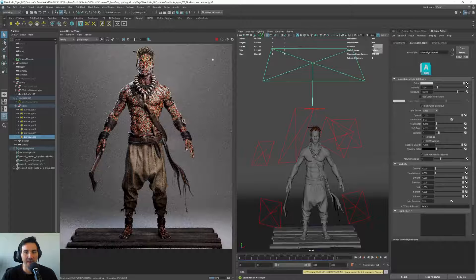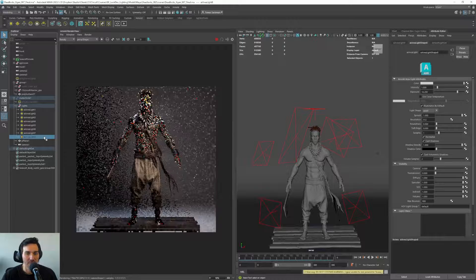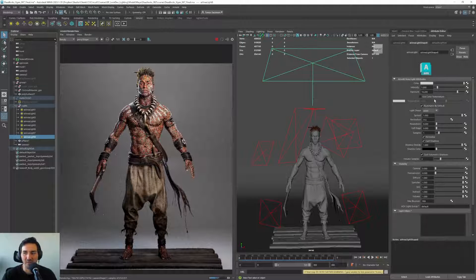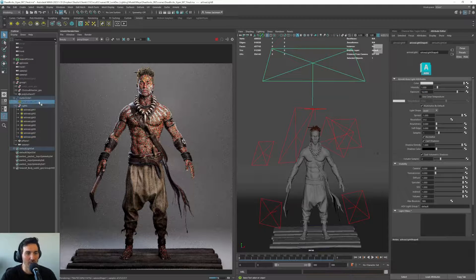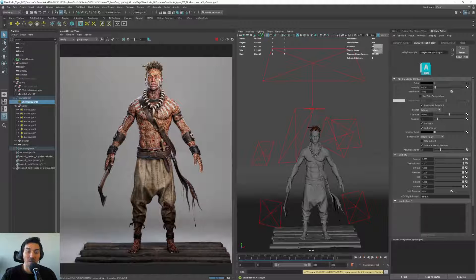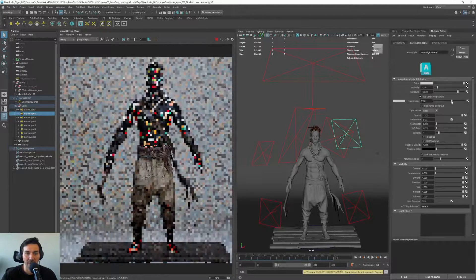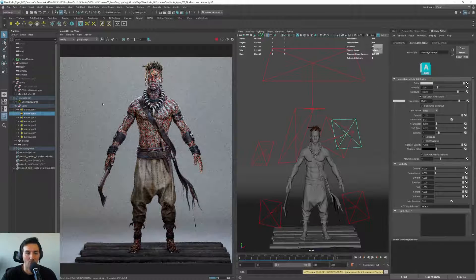The last light I'm adding is a light in the background. The background was a bit dark, so I added a light there to get it a bit lighter — maybe I went a bit too far, so I'll go to 16. Then I will turn up the dome so we have everything much lighter. You can play with the intensity and temperature of the key light to get a nicer, warmer result.